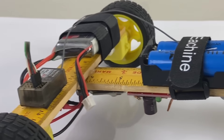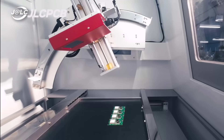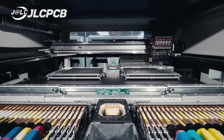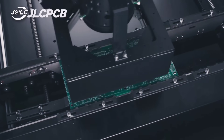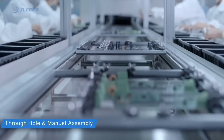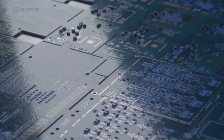Today we made a machine, and while making it we needed a PCB. The company that fulfilled our requirement is JLCPCB. JLCPCB is a PCB manufacturing and electronics prototyping company that provides services to hobbyists, students, and professional engineers. It is mainly popular for fast, low cost, and high quality PCB production.